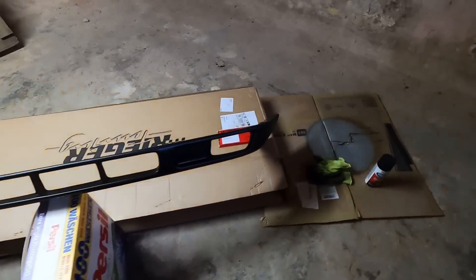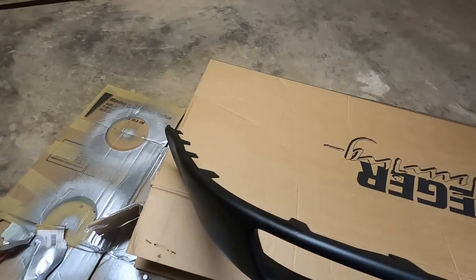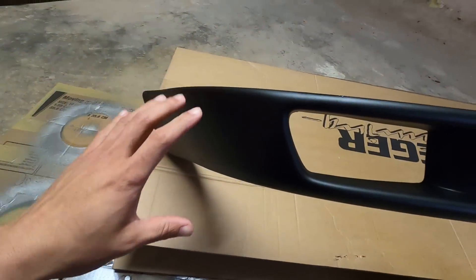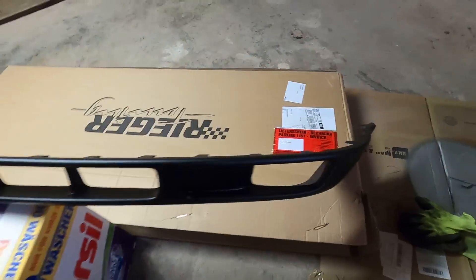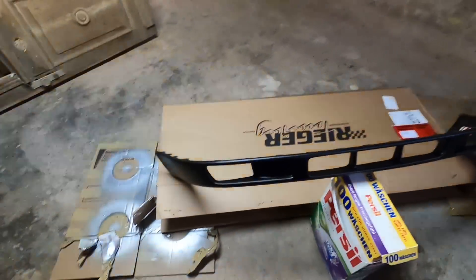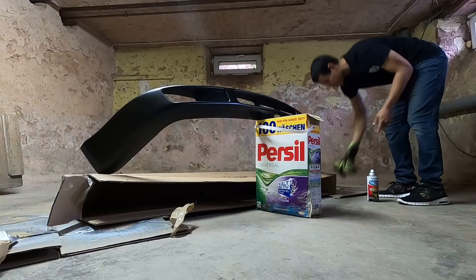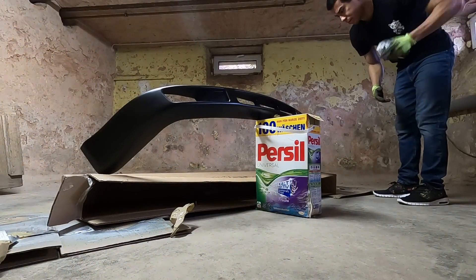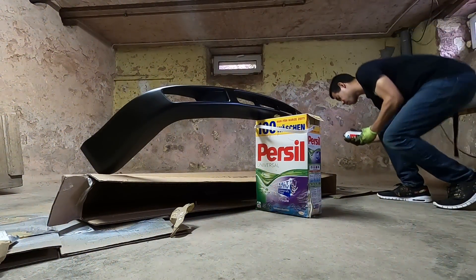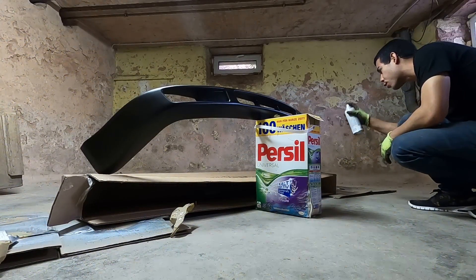We've got our fancy paint booth all set up. This thing comes black from the factory, but in the box with no wrapping it hit the cardboard and there are little scratches all over it. A fresh coat of trim paint will get it looking nice — it'll match this edge perfectly, and then onto the car she goes. We're about to make this look brand new — well, more brand new — with some trim paint.